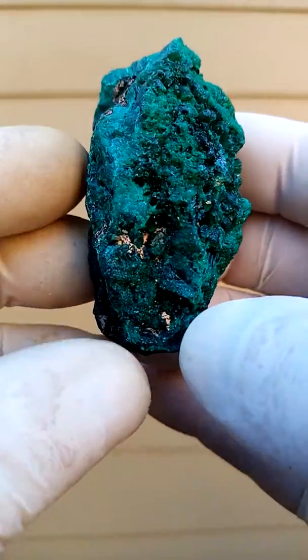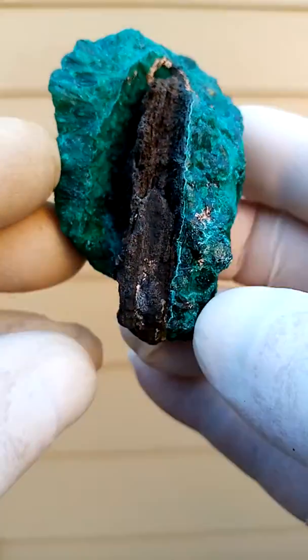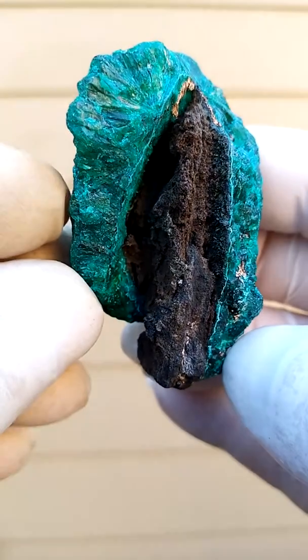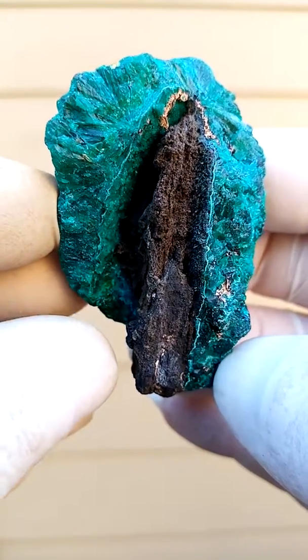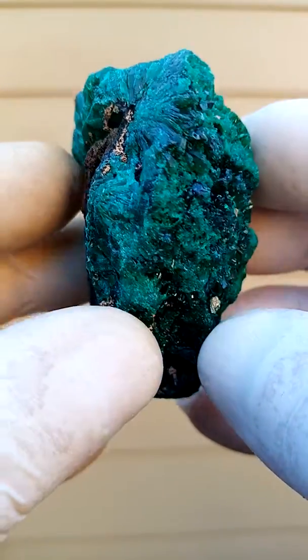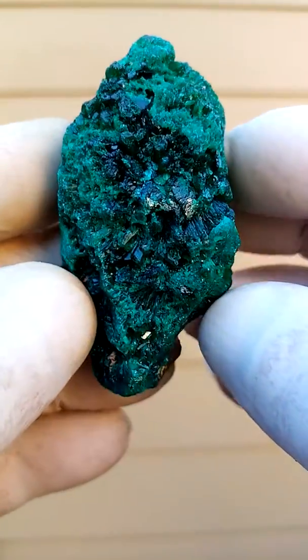Solid dioptase on a stem of goethite, growing into this crust of dioptase. Nice patterning on the tops, tiny crystals on the side.